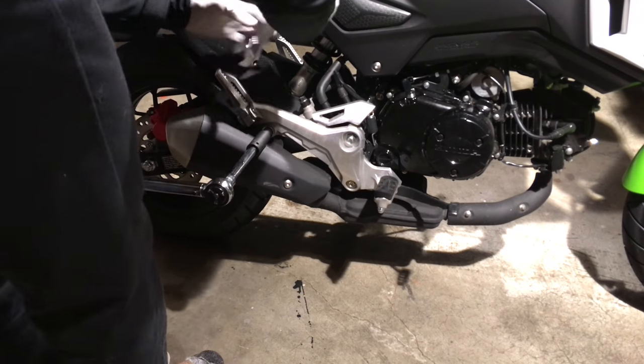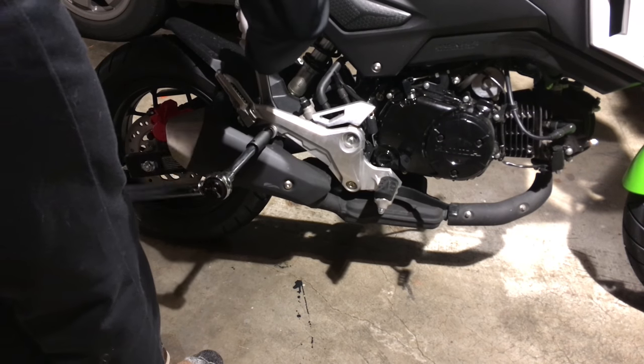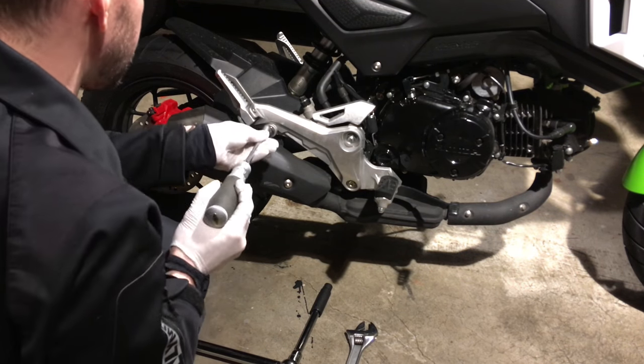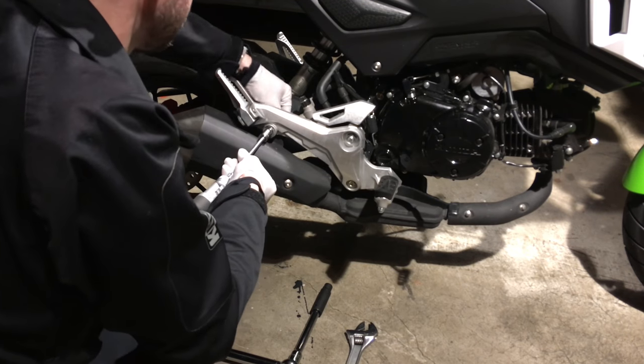We need a 12mm socket set and a crescent wrench to remove the OEM exhaust. This is a Nebo tool — a little lighter weight, easier to work with — same 12mm.